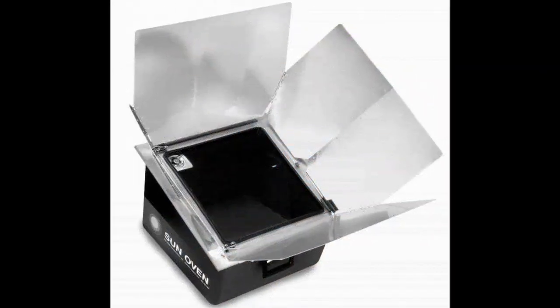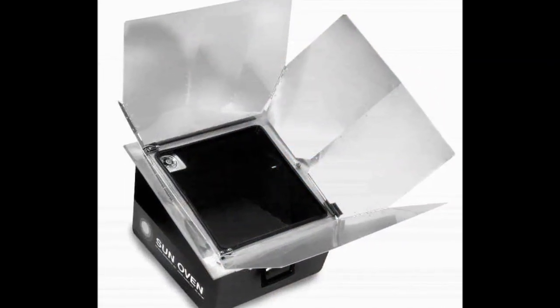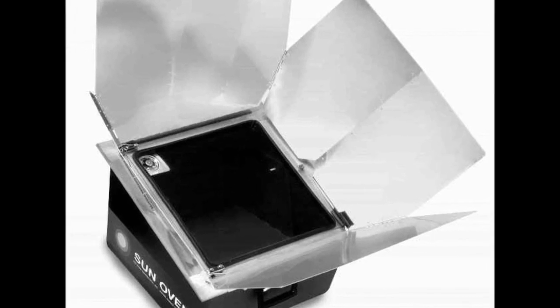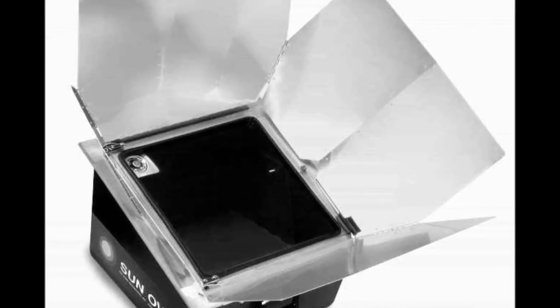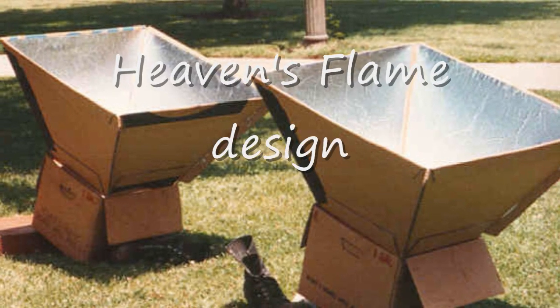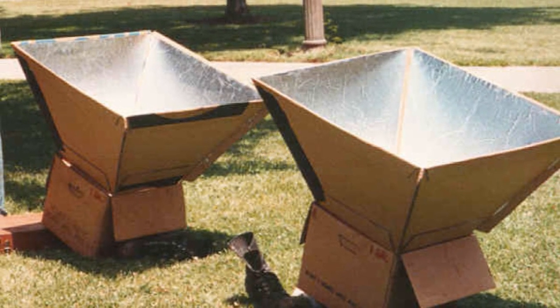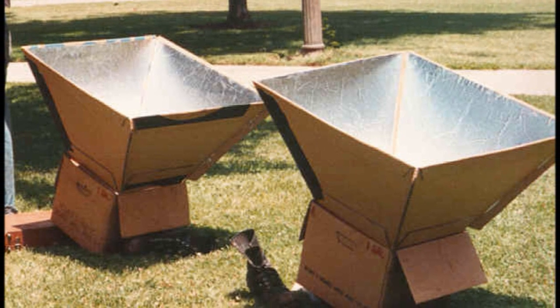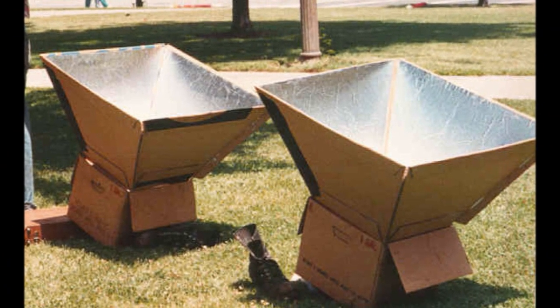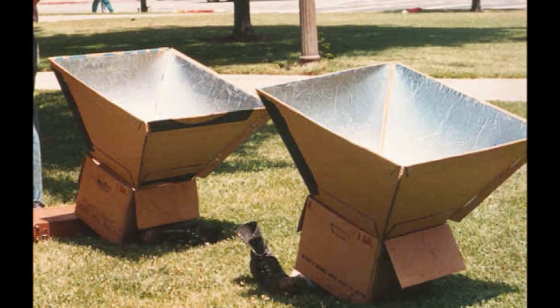You can certainly go out and buy units. This is a real popular one called the Sun Oven — it's well over $200 but it's a pretty popular design and something to think about. I like this kind of arrangement for the reflectors called the Heaven's Flame layout. It's just four panels shaped kind of like an upside-down pyramid, and that's the starting concept.